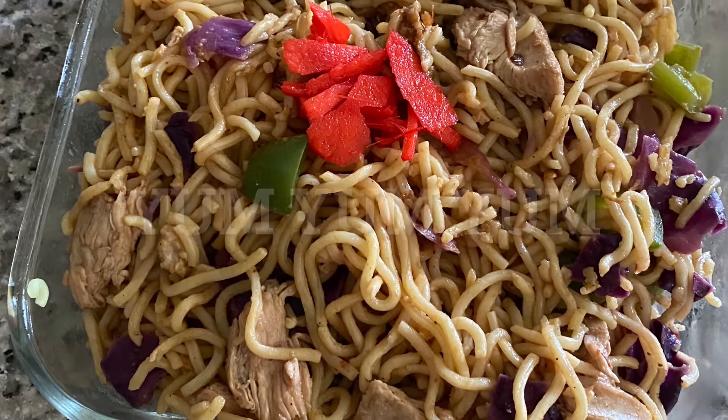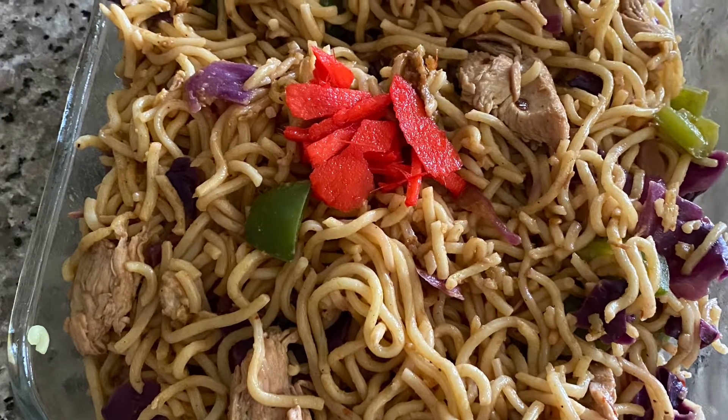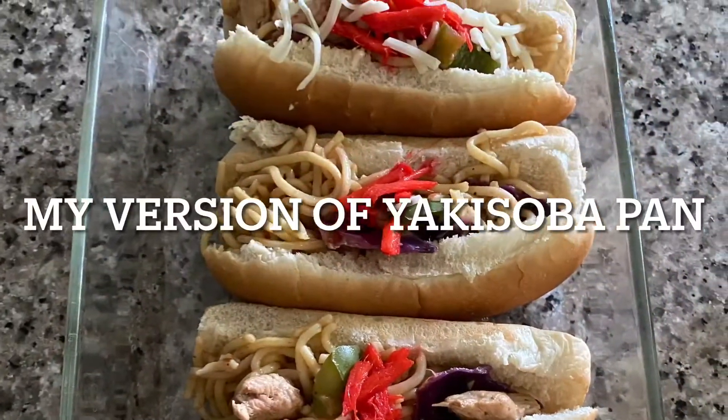Hello friends, today I'm going to do my own take on a classic Japanese street food yakisoba pan.